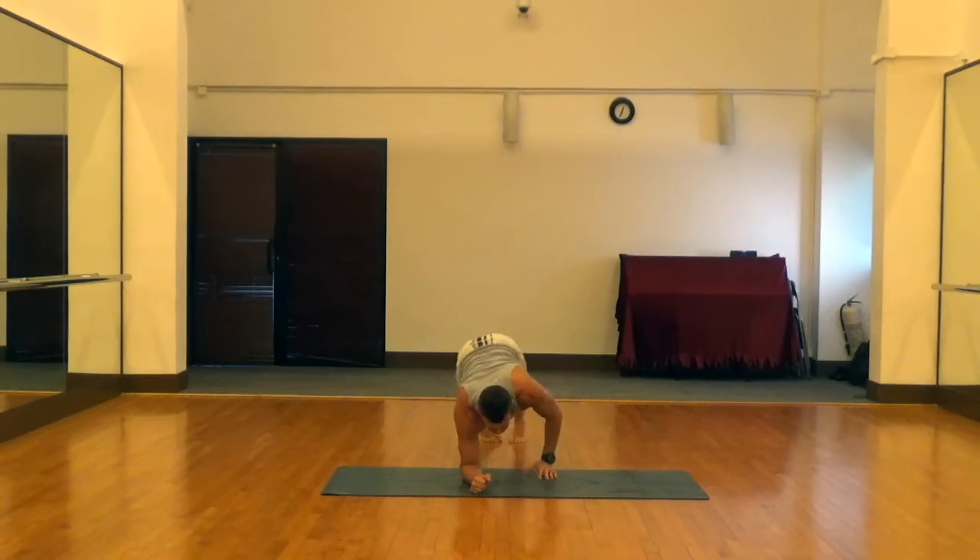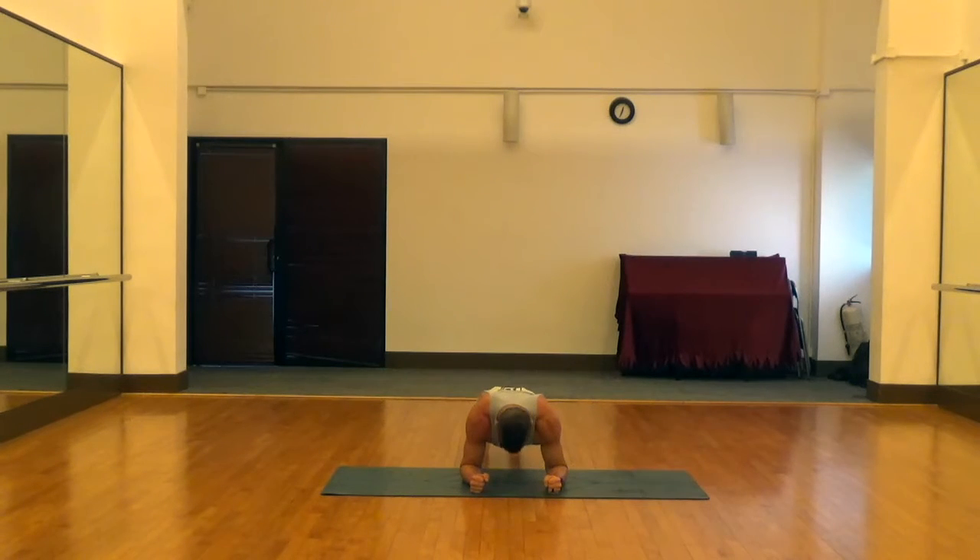You'll see that the elbows are about the same width apart as the shoulders. Hands aren't together.